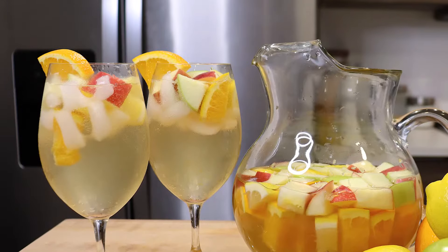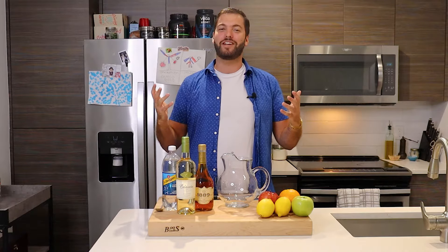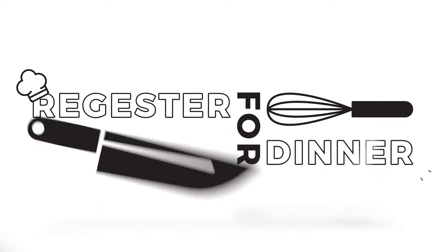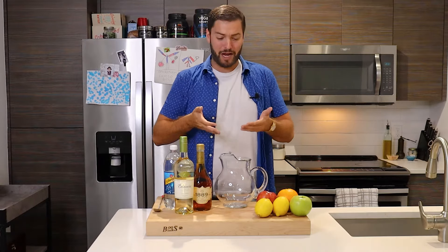Ladies and gentlemen, it's summertime — so why don't we cool things down a little bit with an authentic white sangria? I'm Sebastian Register and this is Register for Dinner, so stay tuned. I know what you all are thinking: this is Register for Dinner, why is Sebastian making a cocktail?